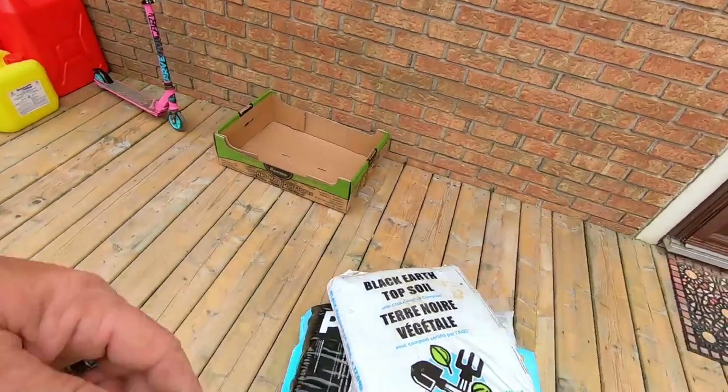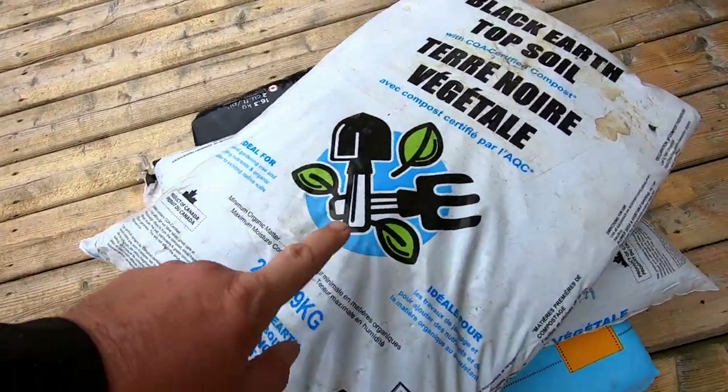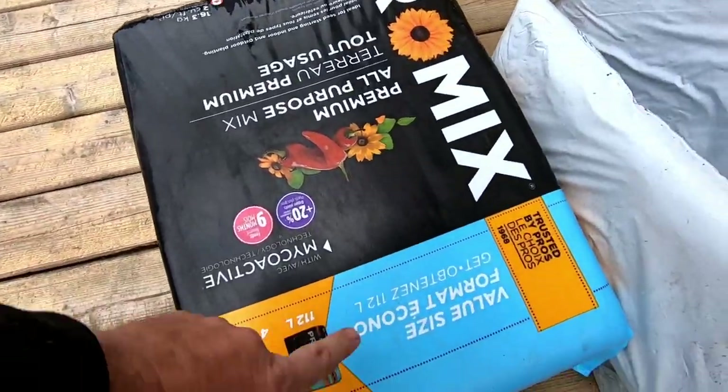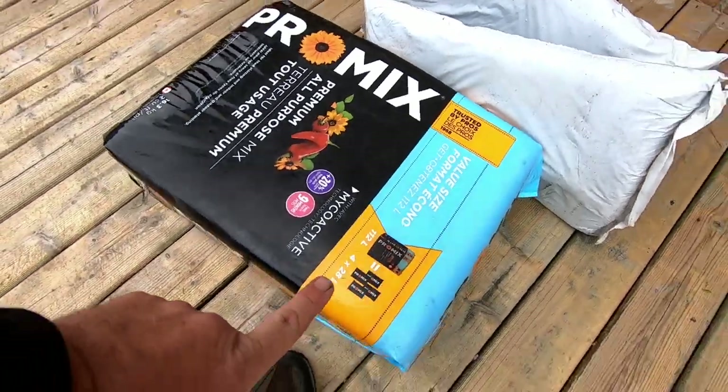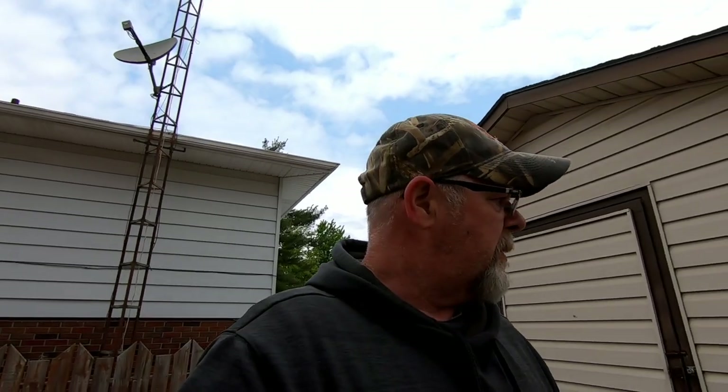We carried the dirt over — sorry again for the wind. What we bought was two bags of black earth, the 20-litre bags, at $1.99 each. Then I bought a bag of this mix — it's a pretty big bag but it was $27. I'm going to get that stuff carried over and put in there, and then it'll be ready to go.